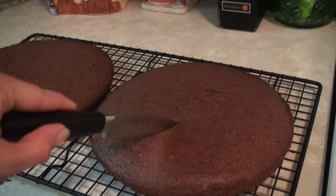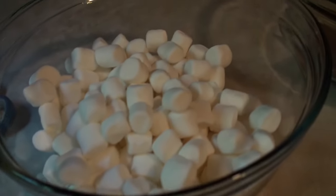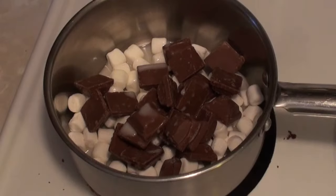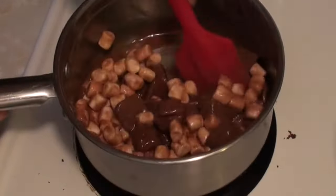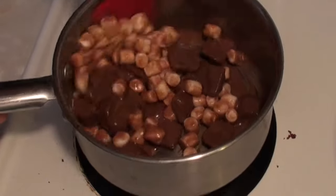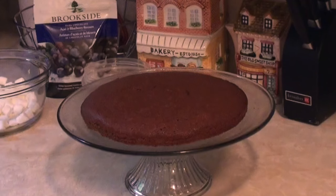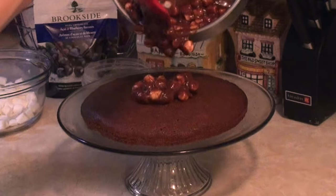For the filling and topping, I used a bag of caramel minis and half a cup of mini marshmallows with three tablespoons of milk. I put it into a pot at medium heat, stirring constantly until melted down into a sauce. Note: I'm not sure if the recipe expects the marshmallows to melt fully, but they did not.